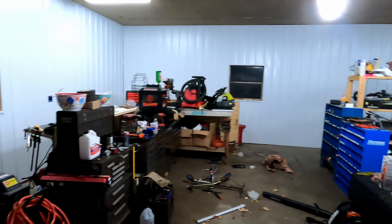My brother-in-law — a different brother-in-law than the one about the side-by-side — gave me this industrial racking, so that's gonna be really handy to store things on. Real excited about that.